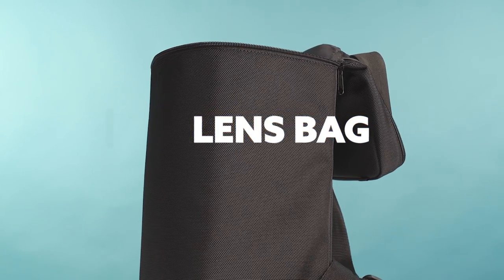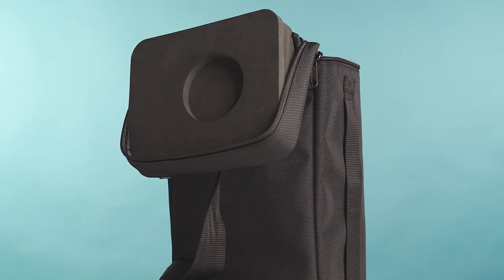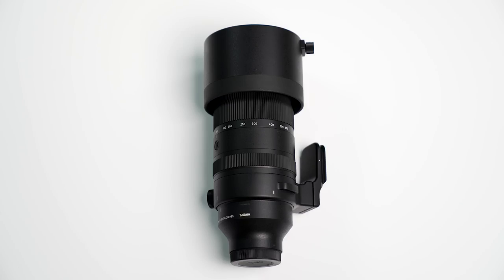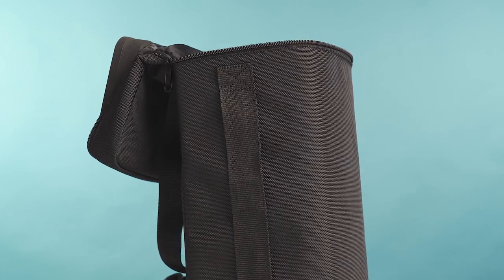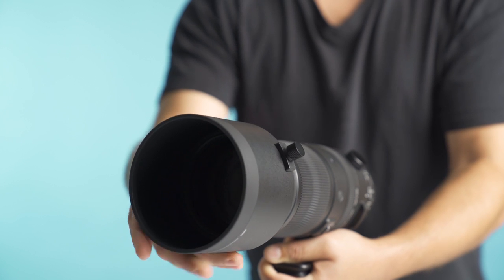The first thing you'll see when you open the box is its own dedicated lens bag. I really like that Sigma included this because a lens of this size doesn't fit in every camera bag, so having its own travel case ensures you can keep it secure and makes it easy to transport. You'll also see the lens comes with a very well-made lens cover, a lens cap, and a lens hood that screws in nicely.